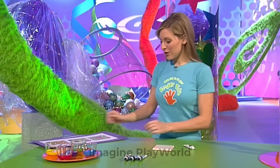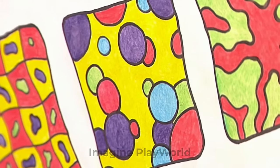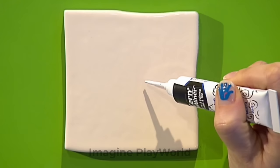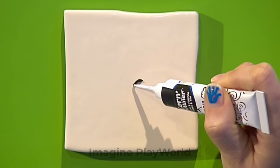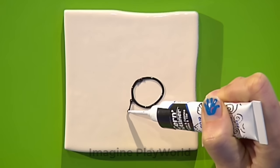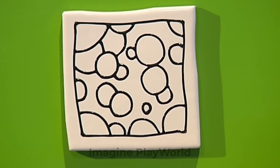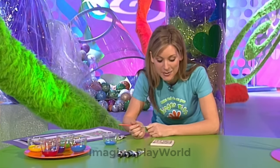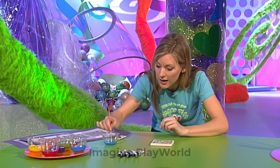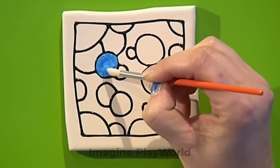Now before you start to decorate your tile, it's a very good idea to draw your designs onto paper first. Pick the design that you like the best — I'm going to go for that bubbly one — and then use your outliner to copy it onto your tile. This can be quite tricky drawing with a tube, so you might want to have a go with your outliner onto a piece of scrap card first. But once you've got the hang of it, off you go! Once you have finished your design, leave it to dry for two hours and your tile will be ready to paint. The outliner dries with a sort of raised, bumpy line, and because the coloured paint is runnier, this raised line helps to trap the paint and keep all of your colours separate.